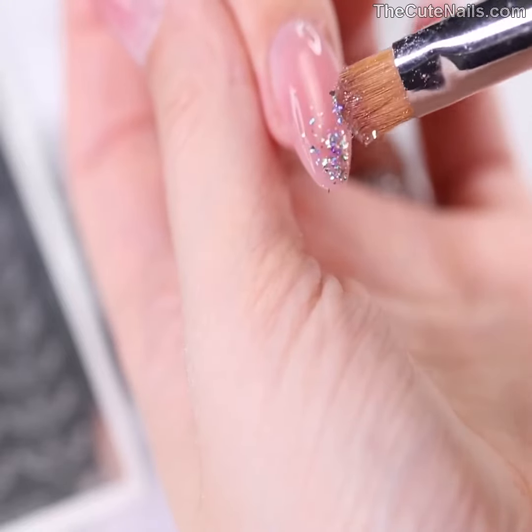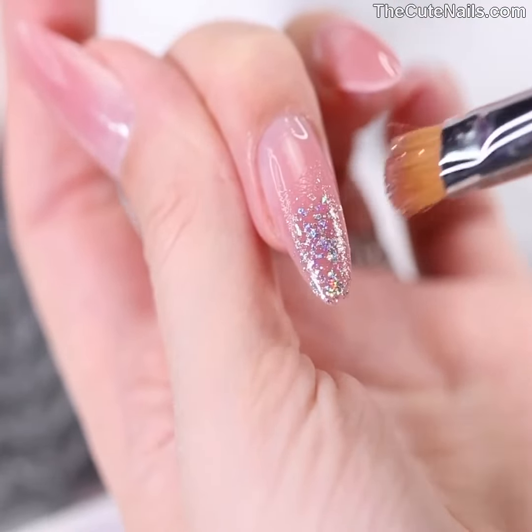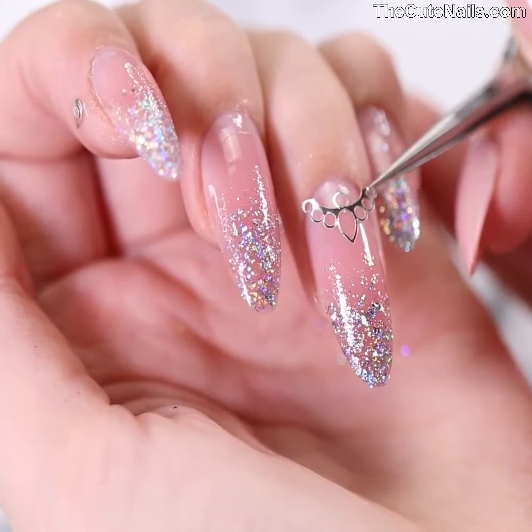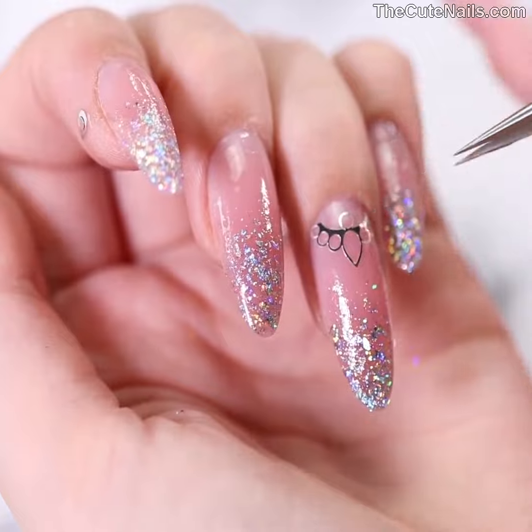We're going to take some holographic flakes and make an ombre with the flakes using a brush. After that we chose to put a metallic sticker on the ring finger. Apply a top coat, cure, and our nails are complete.